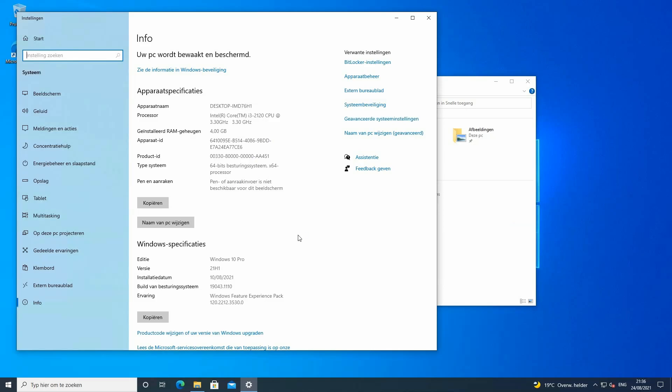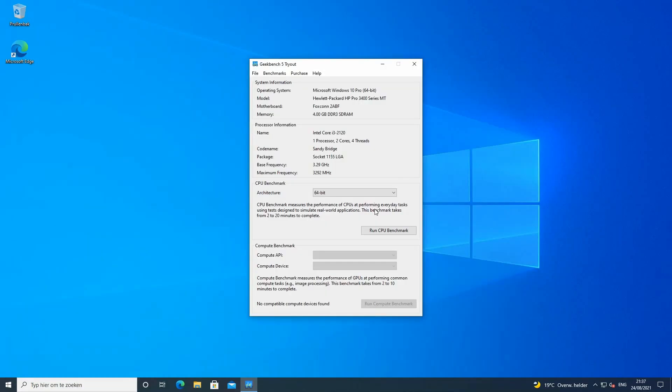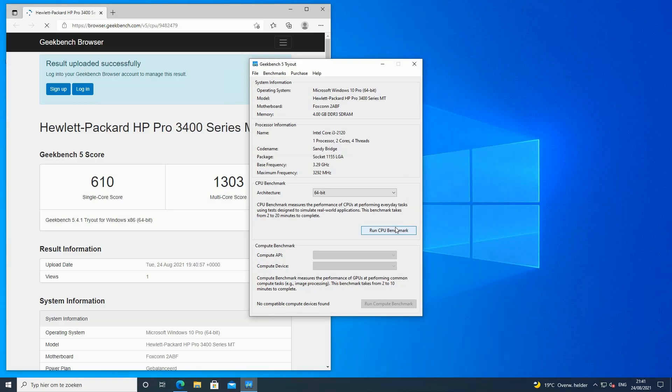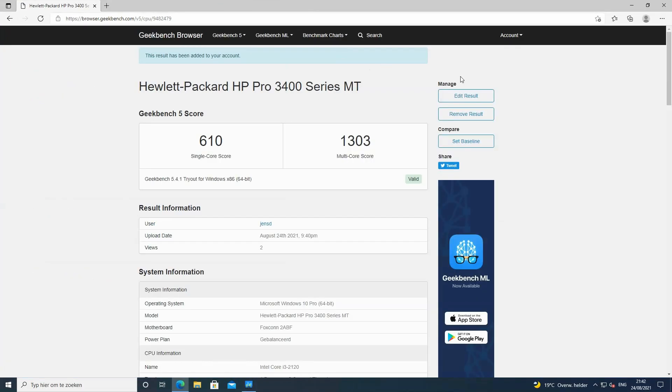After installing Windows on the SSD and all of the updates and drivers, let's do a quick test with Geekbench, just to have an idea how well or how bad this machine performs. With a multicore score of 1303, this machine won't break any speed records, but it's still sufficient for office tasks and some web browsing. Especially with the SSD, the system still feels pretty snappy.